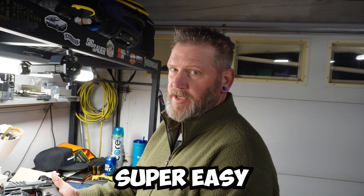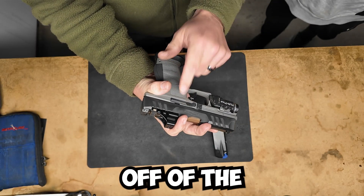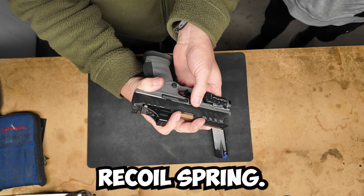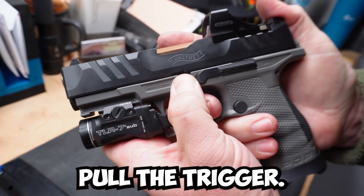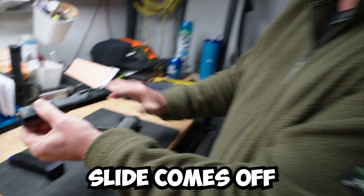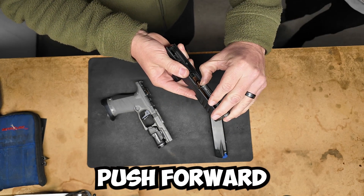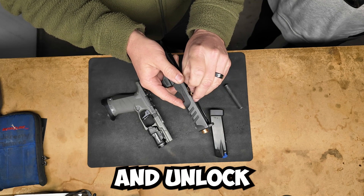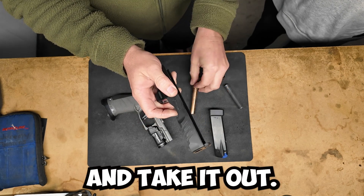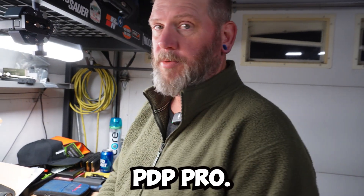Walthers are super easy to take down. Simply take a little bit of pressure off of the recoil spring, pull down on this little lever — you can see that — let go, pull the trigger, and the slide comes off. Once that's apart, take the recoil spring, push forward with a little bit of pressure and you can take that out. Then unlock the barrel and take it out. That is a field strip of a Walther PDP Pro.